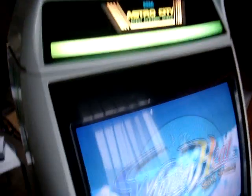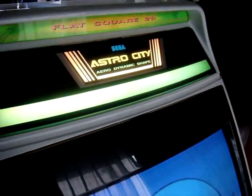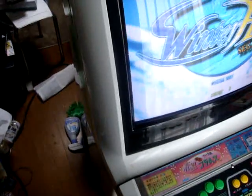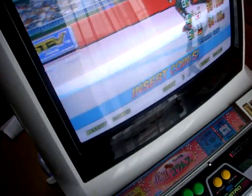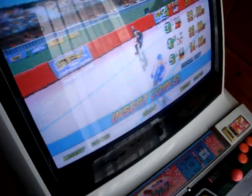All right, back again, and today I just want to make a video showing that my Astro City had finally arrived. I'm in the process of cleaning it up here. I've still got a little ways to go. I just wound up cleaning up the screen and adjusting the screen. It's still a little bit out of adjustment, but I can't seem to find a vertical hold for this one.